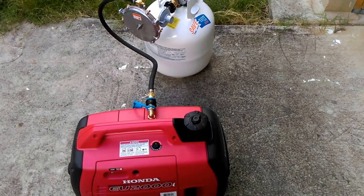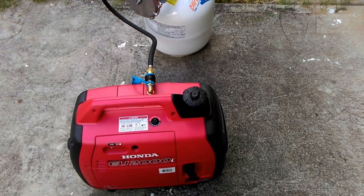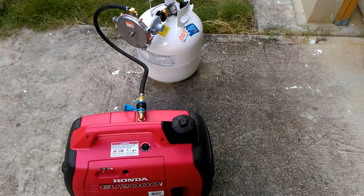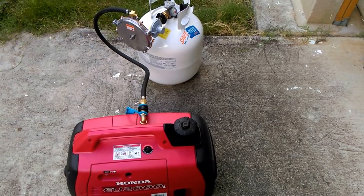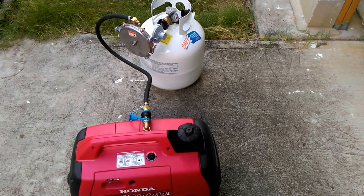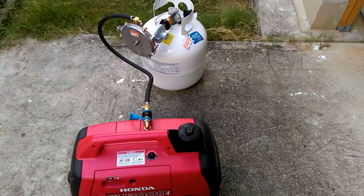This particular kit by Hutch Mountain I think is the best one I've seen so far — really like it. It also can run on gas; you haven't disabled anything on the generator, so it will still run on regular liquid gas. You can also run it through natural gas, which is a beauty. Anyway, just thought I'd share that.